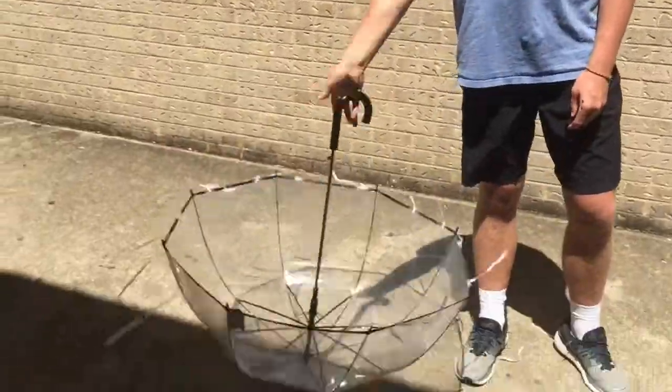Fun fact number two: the moon jellyfish got its name from its translucent bell, so that when light shines on it, it looks like a moon.